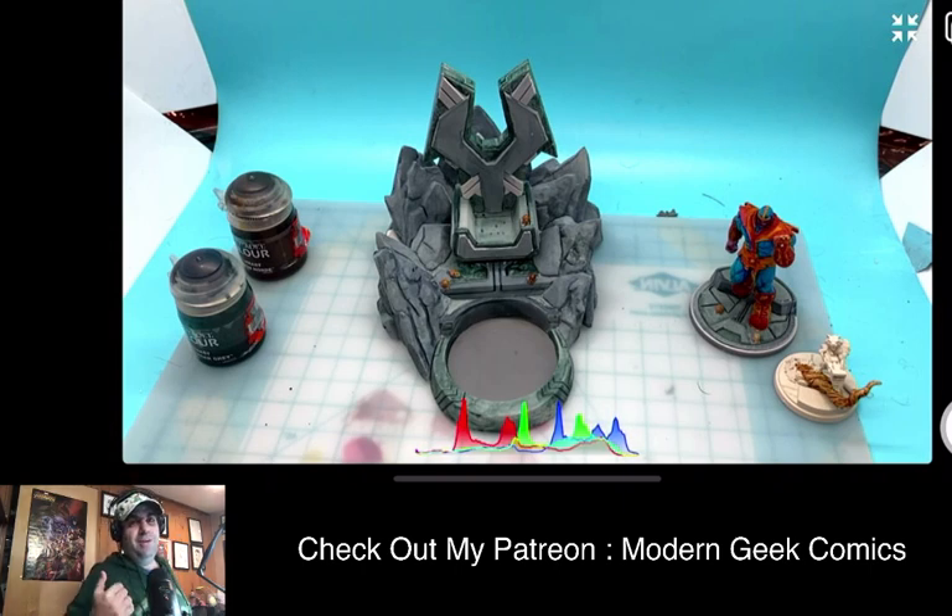I love that in their starter set they include terrain and 10 minis, and it's only a hundred dollars. I like Atomic Mass Games because they're very similar to how Mantic Games and Kings of War are — very big on low cost of entry. You can even download the rulebook from their website, so it's very fan-appropriate and a really great game to get into.